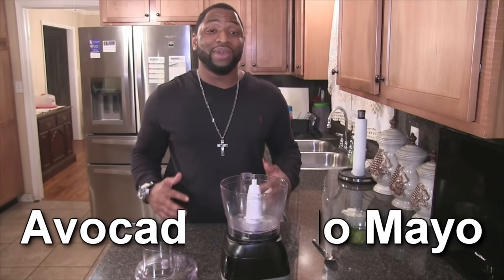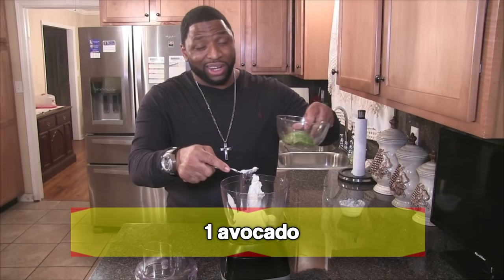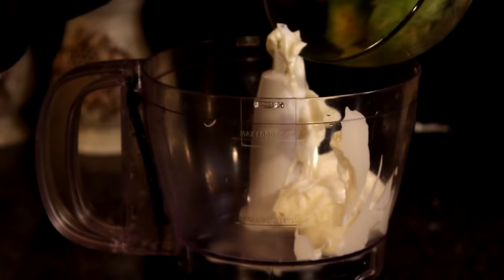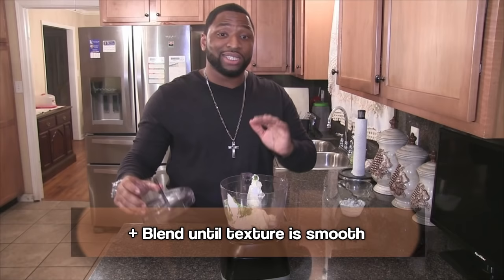Now let's get started with making one of my favorite types of mayonnaise — my avocado mayonnaise. You won't believe how easy and simple it is. I'm going to add in one cup of mayonnaise to the blender, and one avocado. I hit my avocado with a little bit of lemon juice so it won't turn brown.